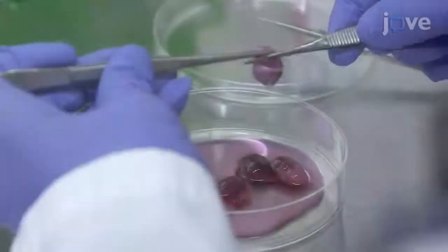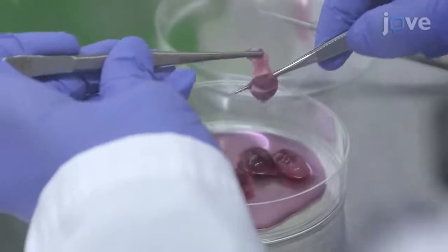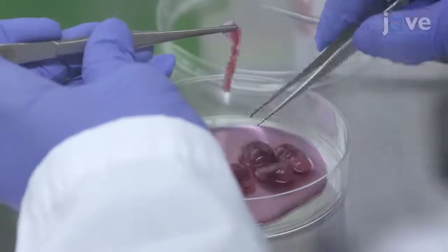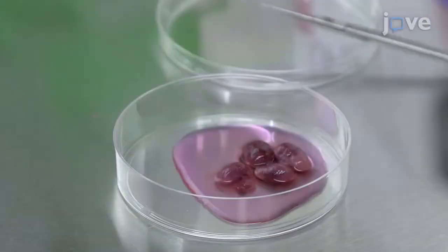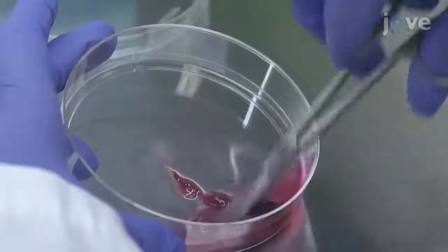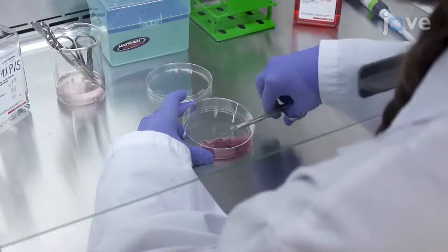Then peel the testis out of the tunica using two forceps and place it into a new 100 mm dish containing 1 mL of DMEM with 1% penicillin streptomycin. Mince the peeled testis with sterile scissors into 1-2 mm tissue pieces.